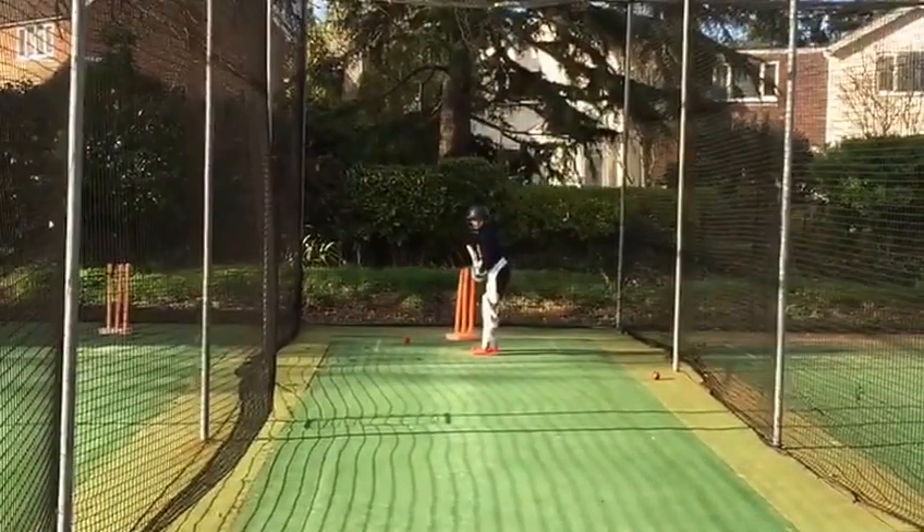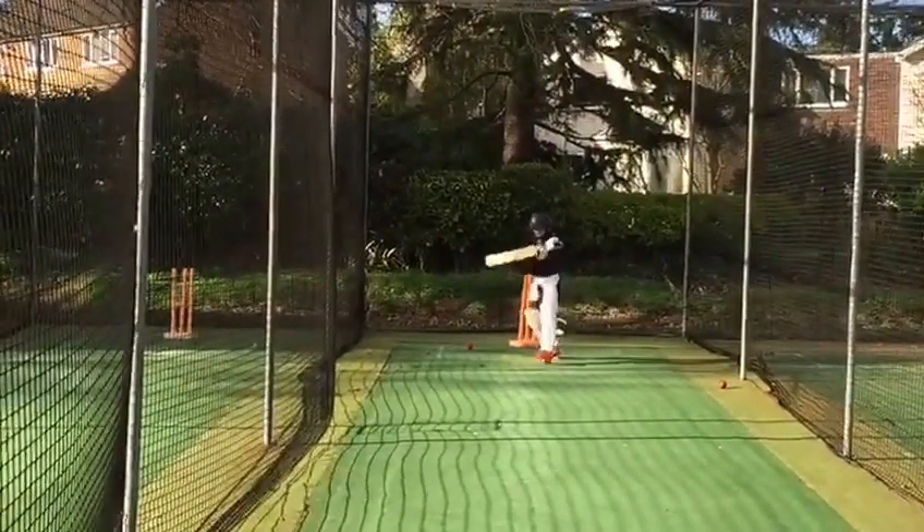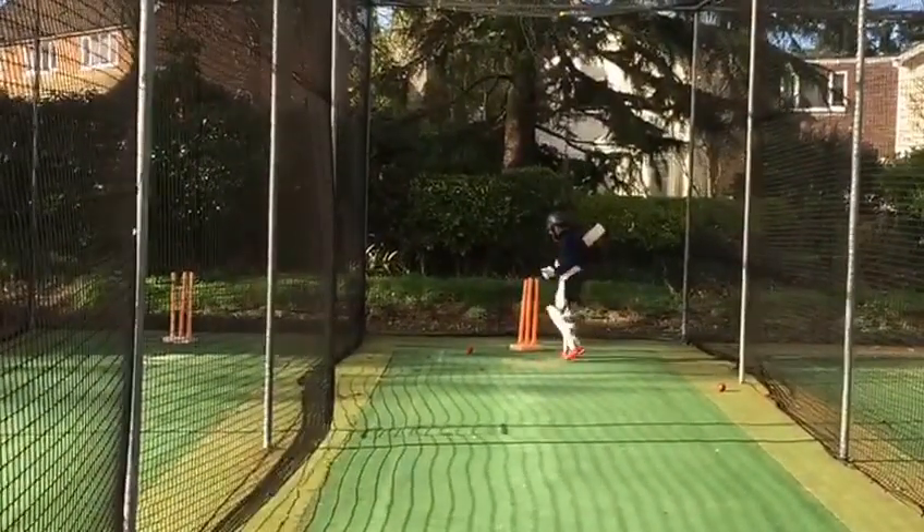Keep going, keep going. You know your game went low.